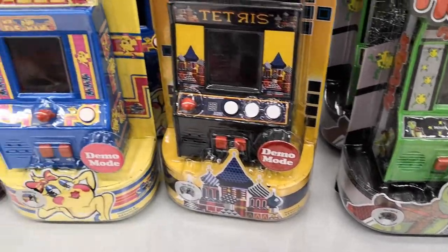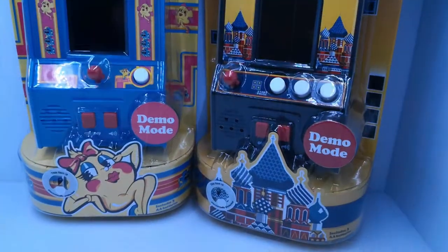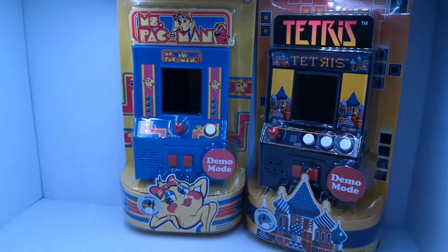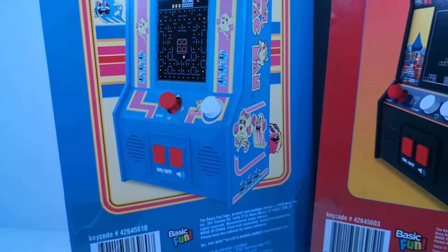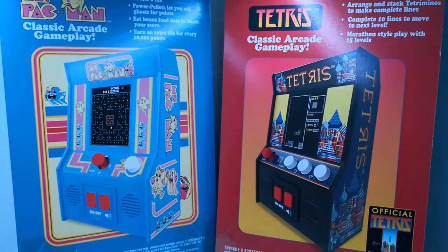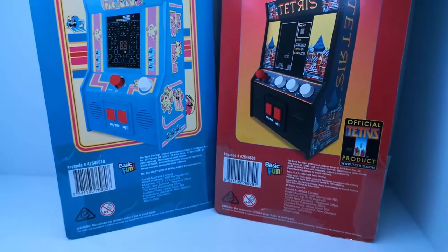Hey guys and welcome back to another Lentendo video. In my previous pickups video, I showed that I picked up these two miniature arcade machines, which is Ms. Pac-Man and Tetris. So in this video, I'm going to open up the Tetris and possibly take it apart and give it a bit of a teardown so we can see what's inside them. I'm not too sure if I want to open up the Ms. Pac-Man one yet — I do like the packaging on that one, but we'll see.